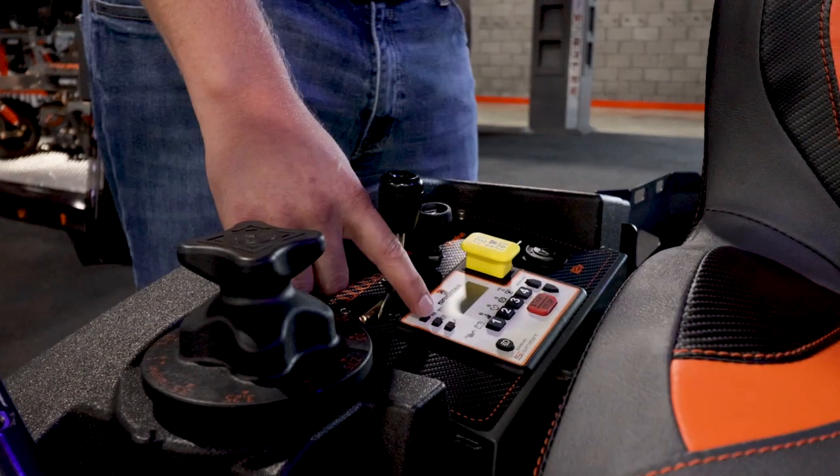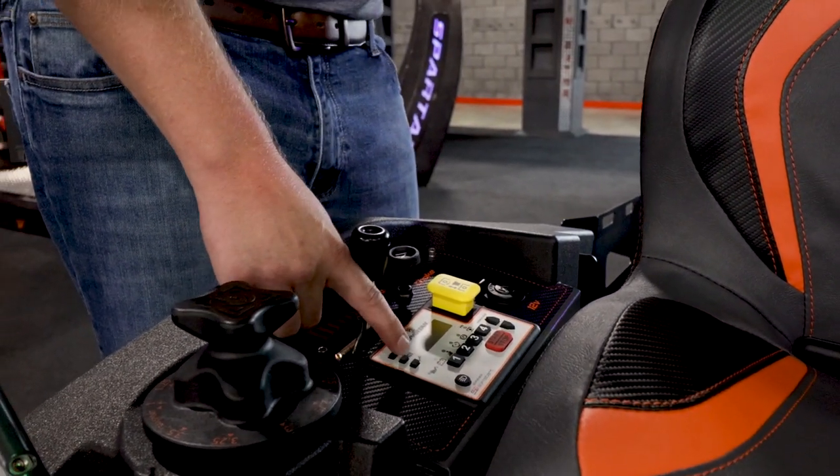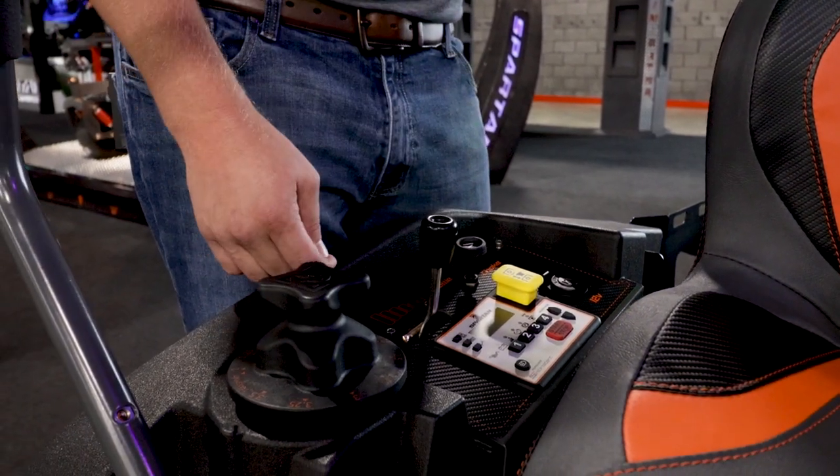It just takes seconds to change the code. You have a clock, your engine hours, mowing hours, engine RPMs, and battery voltage. And it tells you when to change the engine oil.